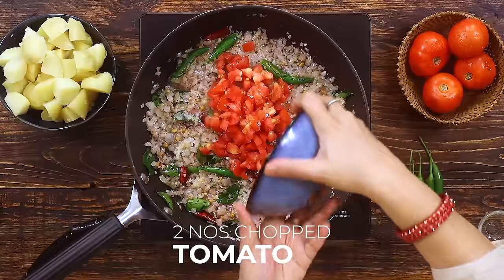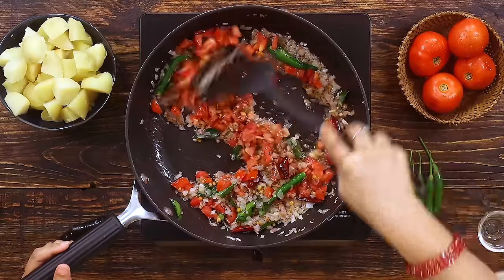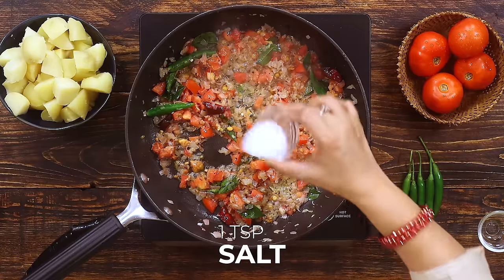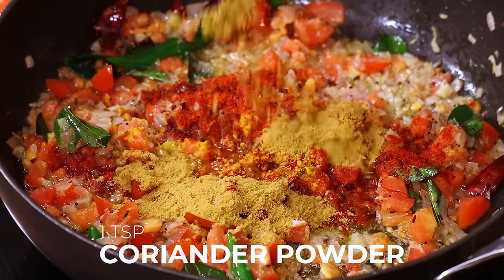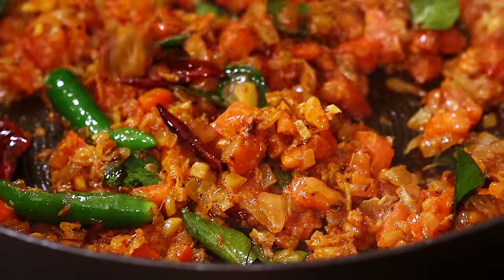After 1 minute, add 2 finely chopped tomatoes. Make sure you use fully ripened tomatoes for a better flavour. Now add 1 teaspoon salt, 1 teaspoon turmeric powder, 1 teaspoon red chilli powder, 1 teaspoon coriander powder, and mix well. Keep the flame on low to avoid burning these spice powders.